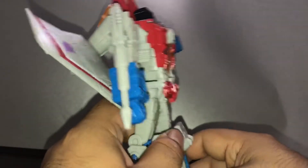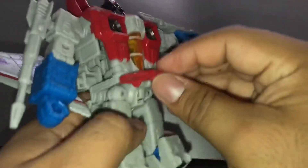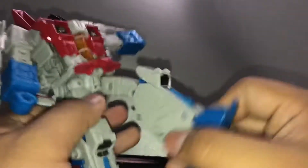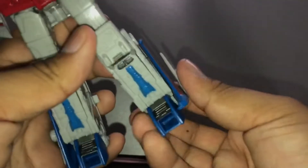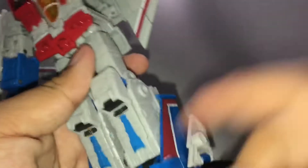He can move his leg like this, but due to the skirt piece, if you move it up then he can kick freely, kind of. He also has an ankle joint — that much — because of these wing pieces.